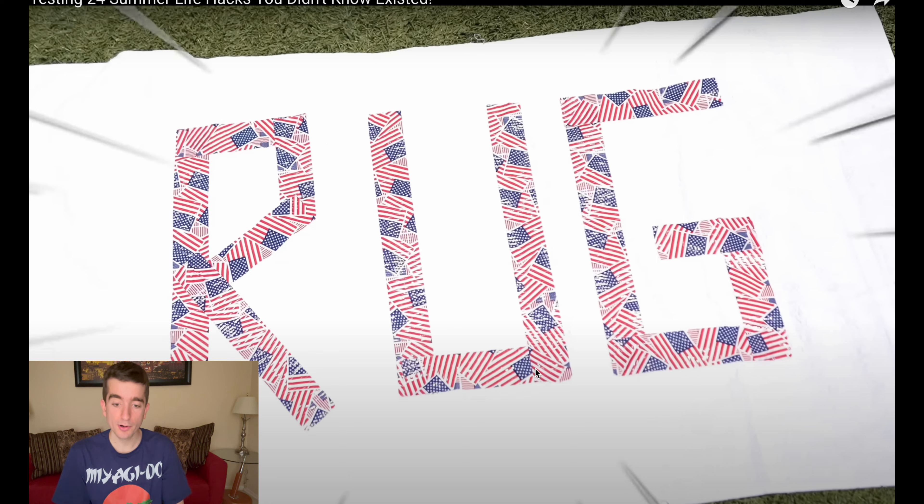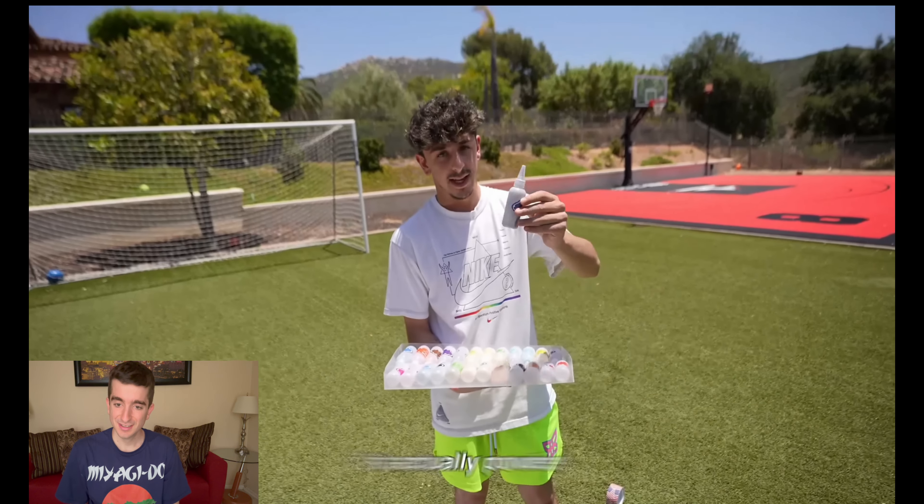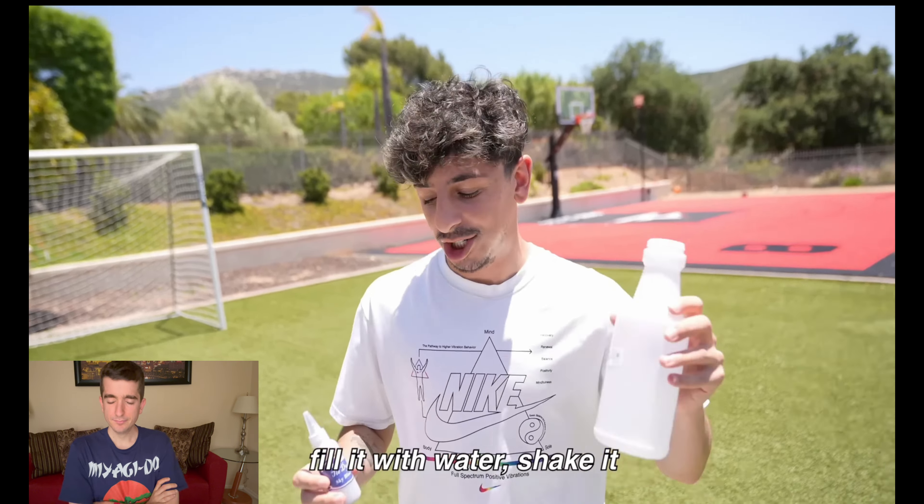Now it's time for the fun part — you've got all these tie dye colors, pick your favorites. I've never seen something like this, but it's actually powder. You put the powder in, fill it with water, shake it, and get to spraying. We're going to go with red, white, and blue for the flag. Just eyeballing it — I don't know the exact measurements. You guys remember the Shake It Up show? Shake it up! Now with red and blue — let's spray it down.